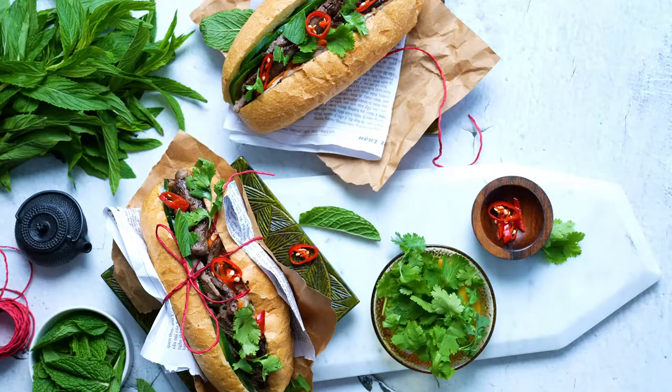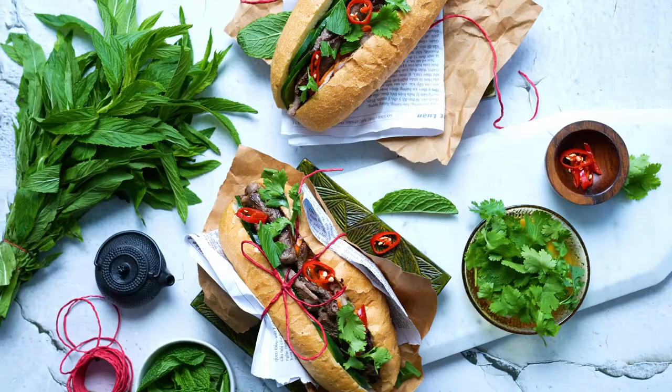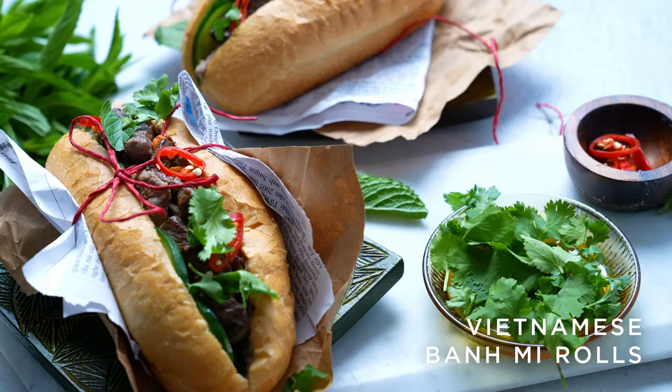Hey guys, it's Larissa Taxi, MasterChef winner 2019, and I'm here with Castle Towers. Aussies love a good lunch on the run, whether that's a good sanga, a sausage roll, but there is a new sandwich on the menu that is growing more and more popular every day — and that, my friends, is a bánh mì roll, or a Vietnamese roll.